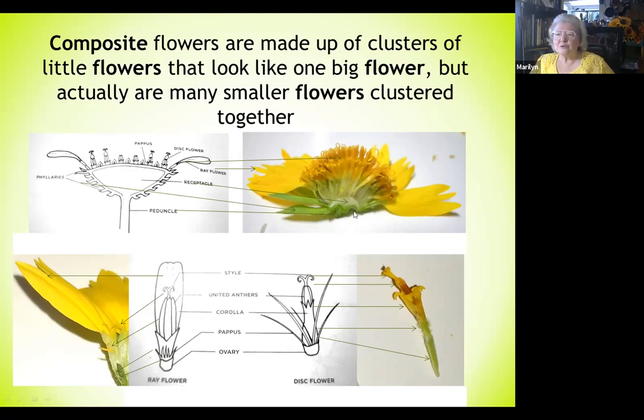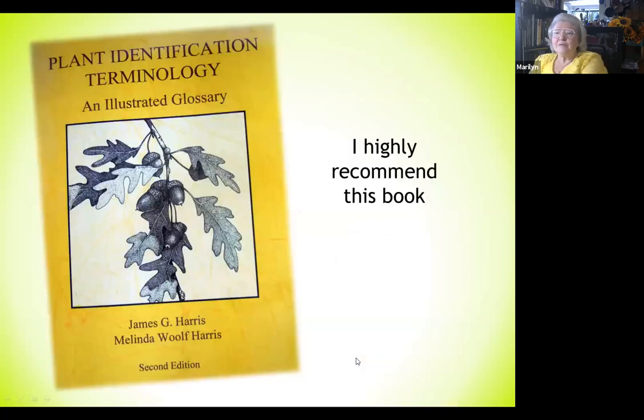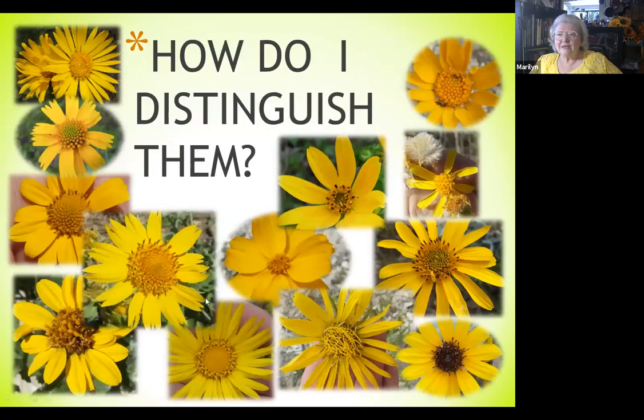I wanted to recommend this book — it's kind of a lifesaver for me. It has all the little pictures and terminology, so when I'm reading one of the other books I can look up a word and it gives me the explanation. I've really appreciated having it around.